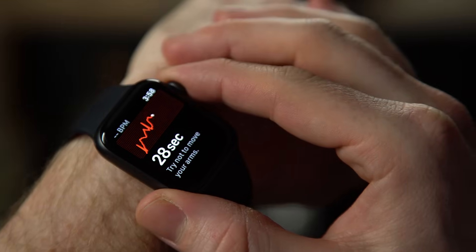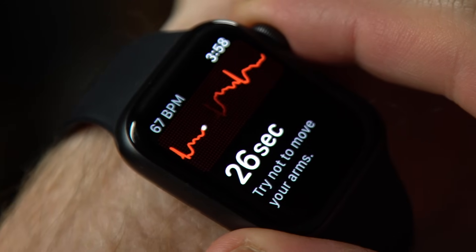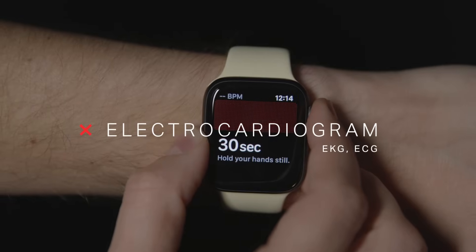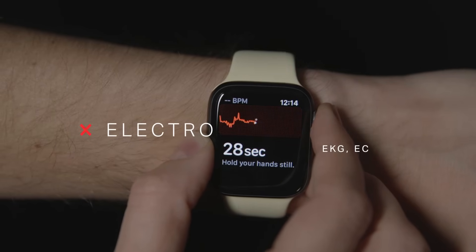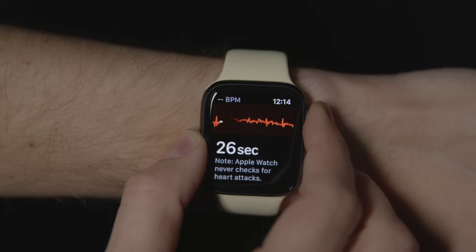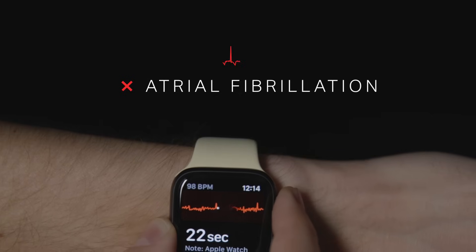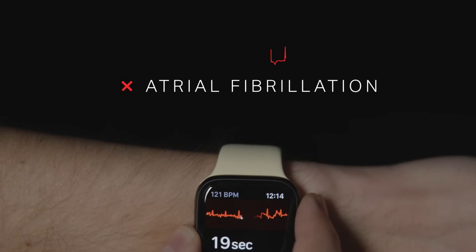If you own one of the newer Apple Watches, the Series 4, it has this dormant feature that was flipped on last year. This watch can now perform an electrocardiogram test, or EKG. It measures the electrical signals that your heart uses to regulate your heartbeat. The point is to detect signs of atrial fibrillation, which is a form of irregular heartbeat that could cause a stroke or heart failure.